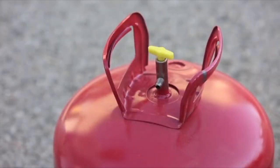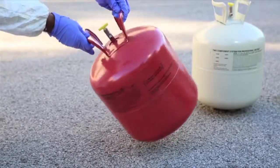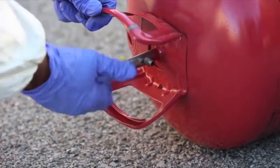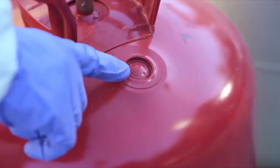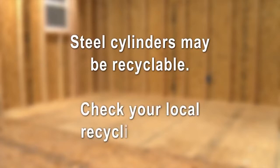Empty cylinders may contain a small amount of residual chemical and pressure. These cylinders must be relieved of both. In a well-ventilated area, set the cylinder on its side so as to release only the pressure and not any residual chemical. With the cylinder valve facing away from you, slowly open the valve and allow to depressurize for 15 minutes. Where required by law, puncture the pressure relief valve and dispose of chemicals according to instructions in the MSDS. Dispose of empty cylinders according to federal, state, and local regulations. Steel cylinders may be recyclable — check your local recycling center.